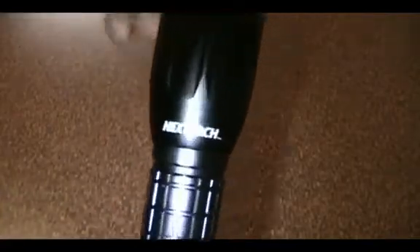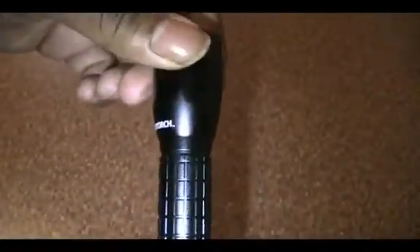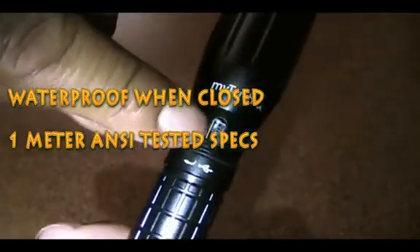Let me take the light apart and show you around different areas. First, looking at the exterior, you have the NextTorch logo. It has an aerospace-grade aluminum exterior with a hard anodized coating. You do have some brick-like knurling here which gives you a pretty good grip, along with raised sections at both the head and tail. You can twist the head up to reveal the mini USB port.